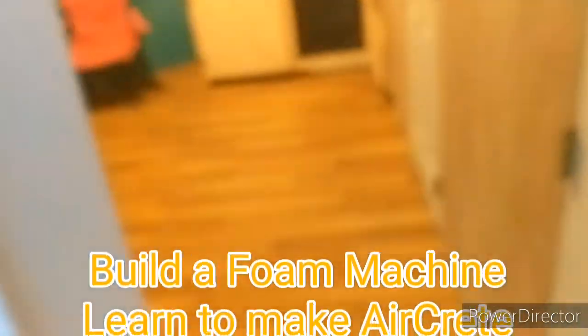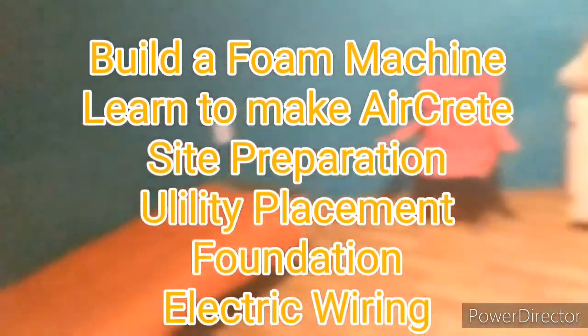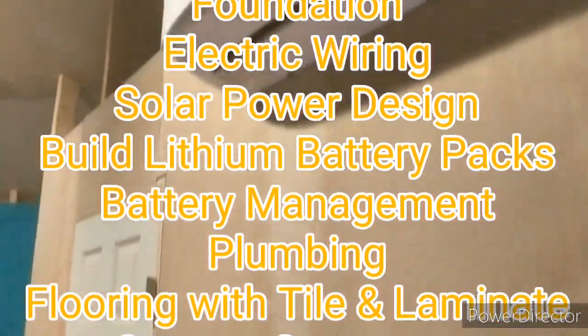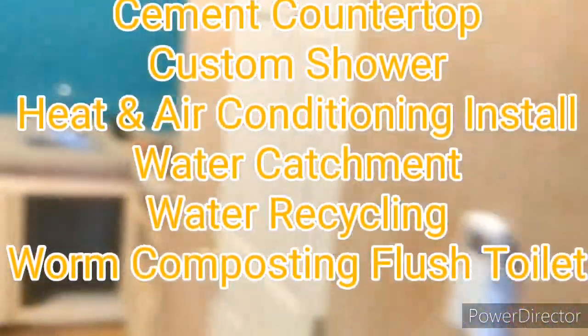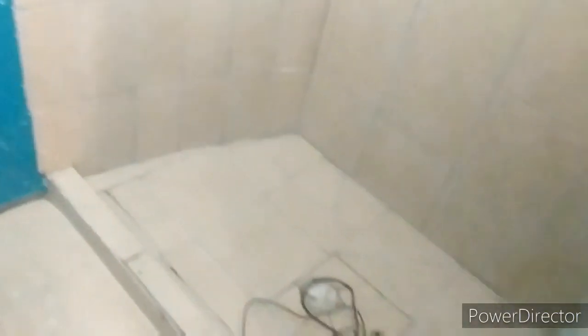We're going to cover everything: electrical, solar power — including actually building lithium battery packs from very cheap affordable batteries — and a completed home that includes plumbing, flooring, cabinetry, toilets, a worm compost flush toilet system, water collection, water recycling — everything you need to completely build your house. It's knowledge that transfers to any type of building style whatsoever, and that's at the Terlingua School of Alternative Building.